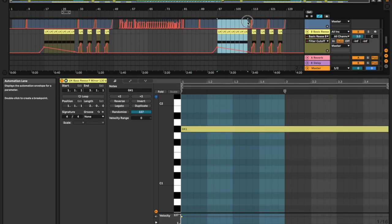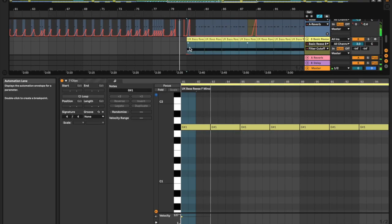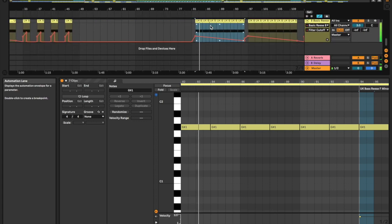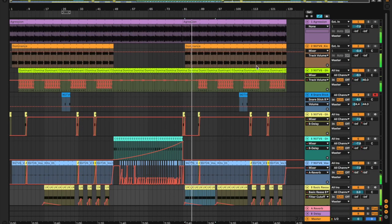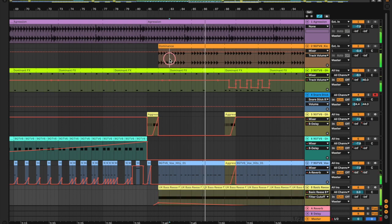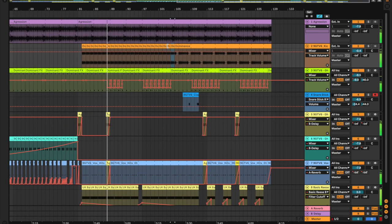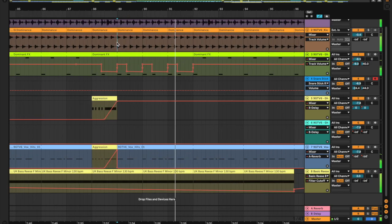Maybe a bassline on the drop would be good. What's this — two, five, one. One, one, one, one, one, one.